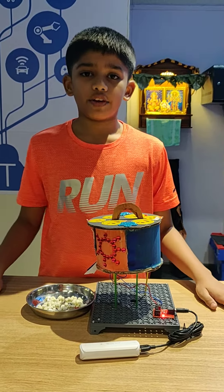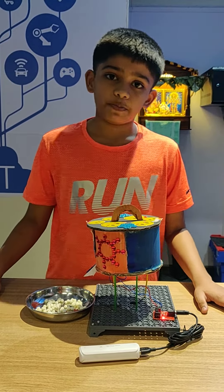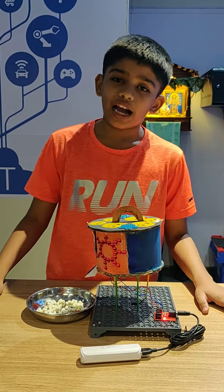Hello, my name is Veda Vinay Khambali and I am from SP Robotics, Dombrivali. I am in 5th grade.